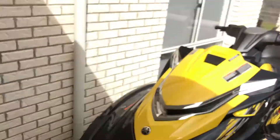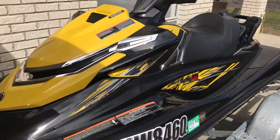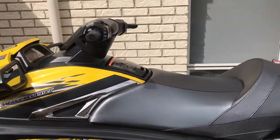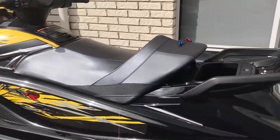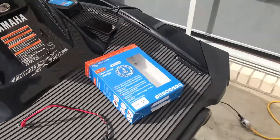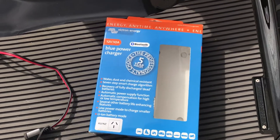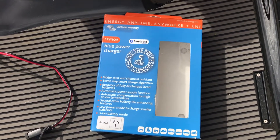Hey guys, it's Dave Hollick from Bainbridge Technologies. Just wanted to show you guys one of our new and exciting items that we've now got for sale. We are now stocking and selling jet skis - I'm kidding! It's a new AC to DC charger called the Victron BlueSmart range.